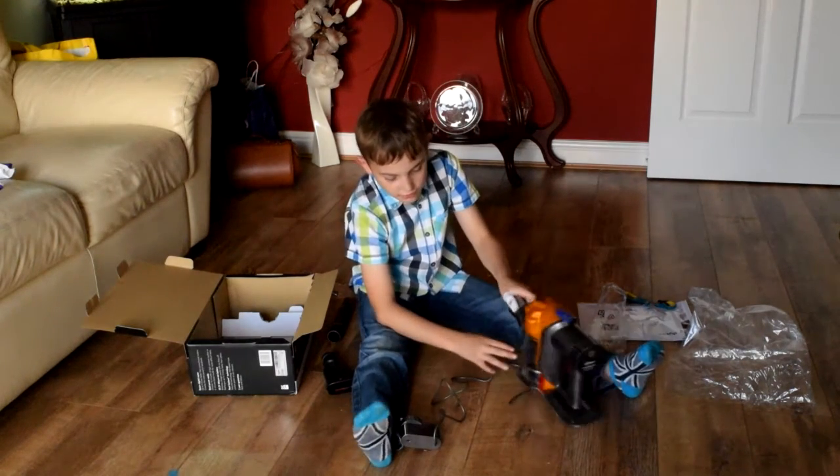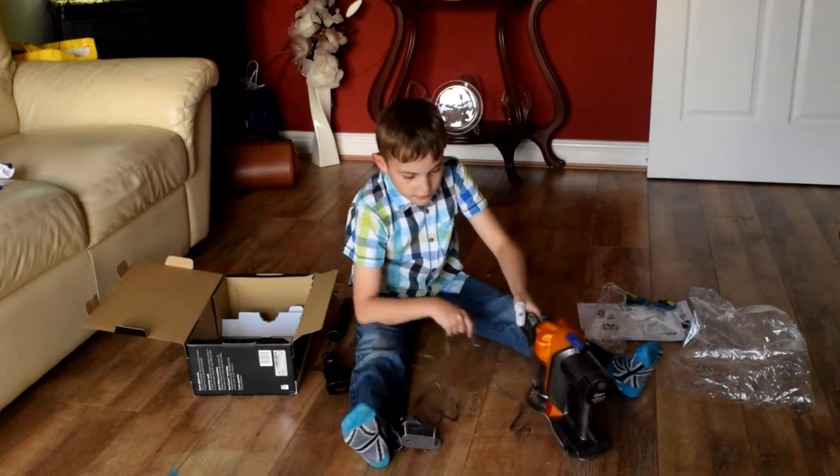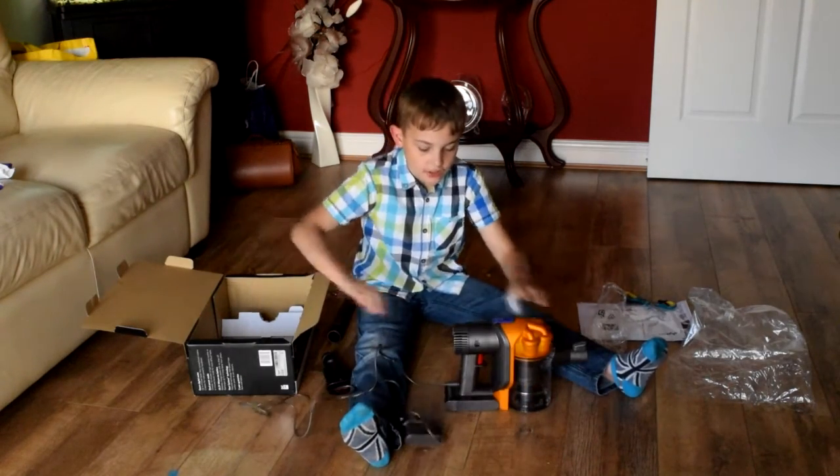It has a nice small dust capacity — though I should say it's not the largest dust capacity.